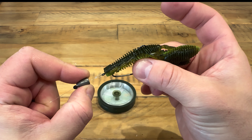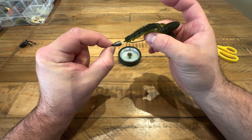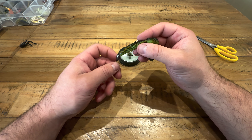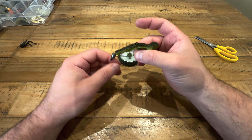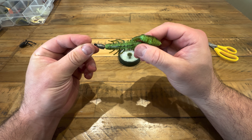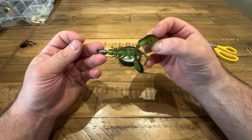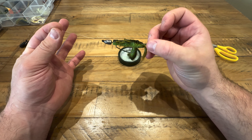You've then got a perfectly pinned little Texas rig. If you want a bit more movement you can pull the float stop up slightly, or pin it right against the weight. It still has a lot of movement — just a little bit less than the cheb rig. I'd fish them in similar ways but I'd use floating plastic on the cheb rig and sinking plastic on the Texas.